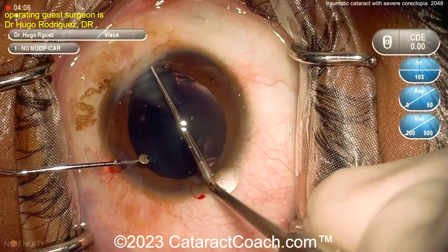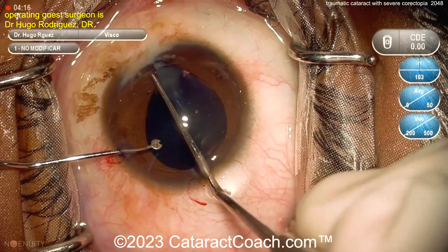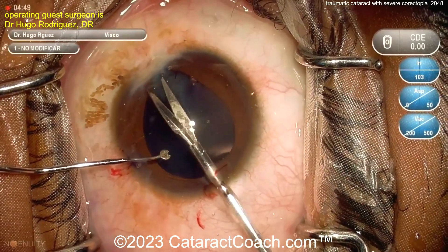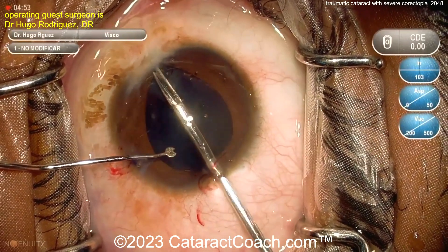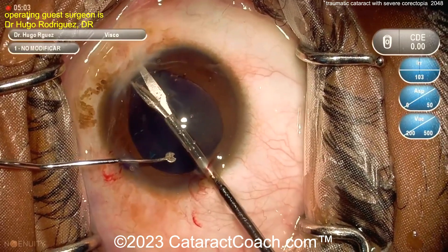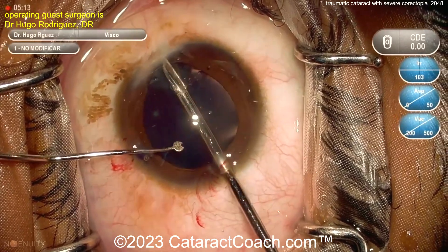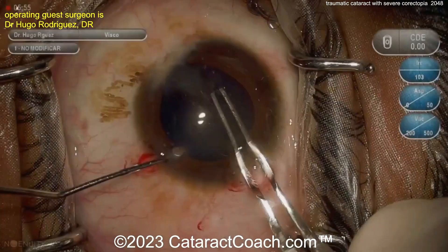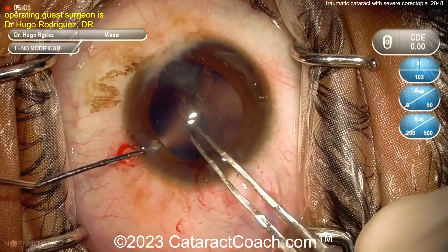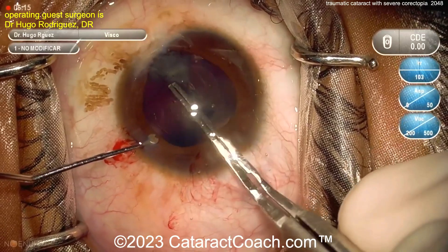The main incision is being made, and now using a Sinskey hook or similar device to free up any iris that's attached. You have to be careful because sometimes that iris is plugging up the damage. You can cut some of the bands, but don't yank too hard — the iris could be plugging a hole at the corneal-limbal junction, fibrosed in place for years. Using micro scissors to cut adhesions instead of ripping them is the smart approach.